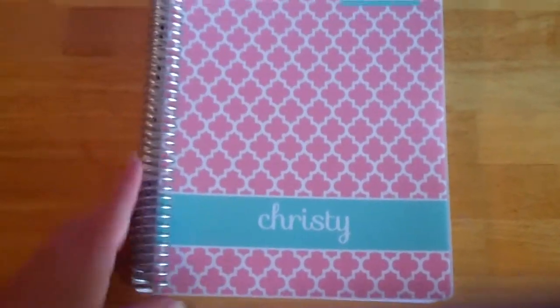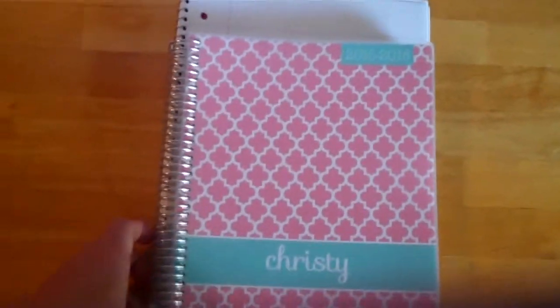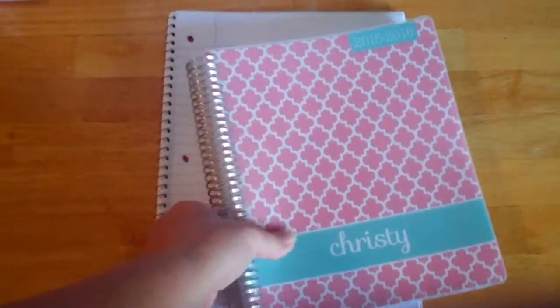It's a little bit smaller, but I'm actually excited about that because I thought notebook size might be a little large. Here's a regular notepad right here, and this is the Plum Paper planner — just to give you an idea of what the size is.